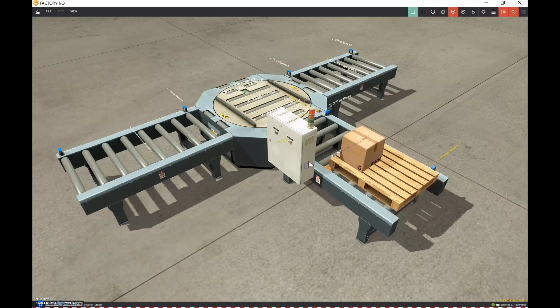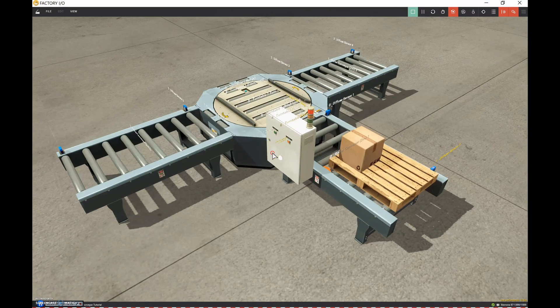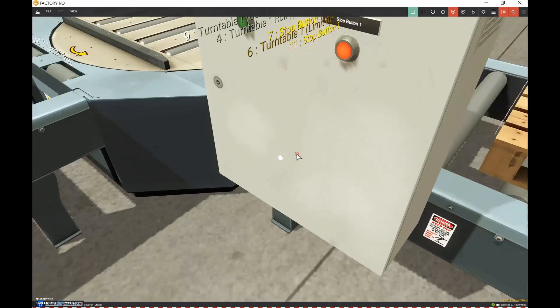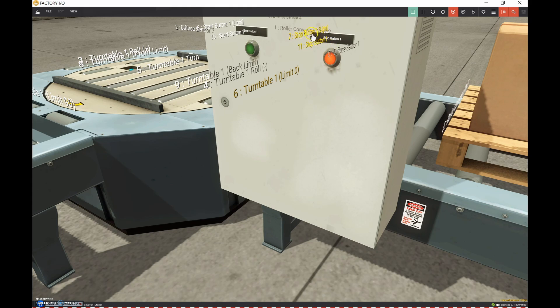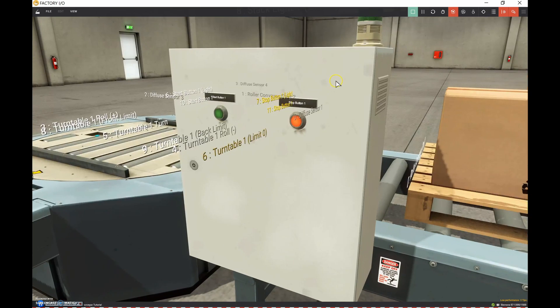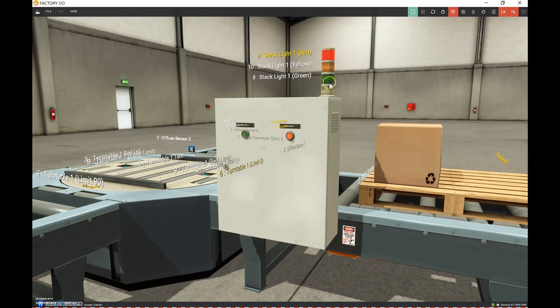I've added a control panel with a stop button featuring an illuminated stoplight and a start push button with an illuminated light. Above that I've got a stack light with red, yellow, and green lights. I'm going to make use of the red and green light - whenever the red light is on, that indicator is on, and whenever the green light is on, that one is on too.